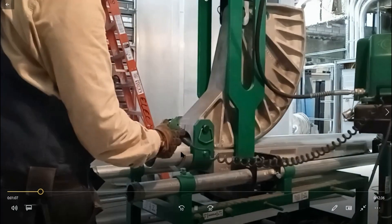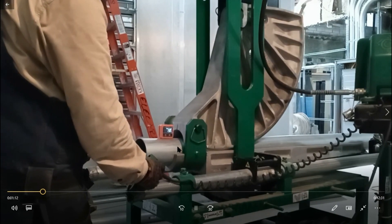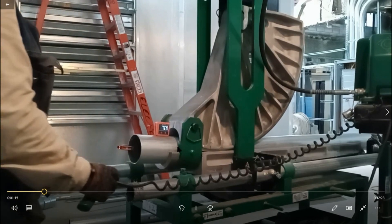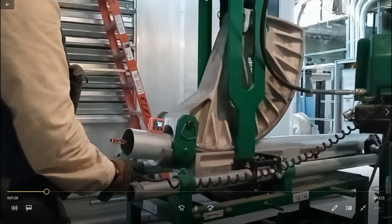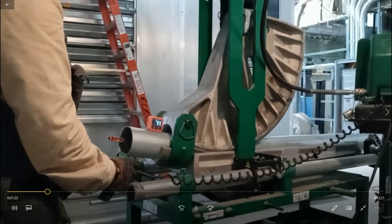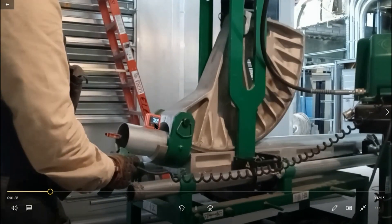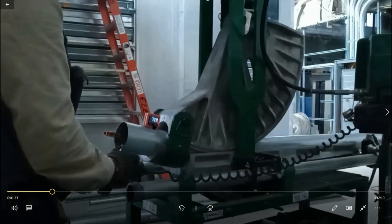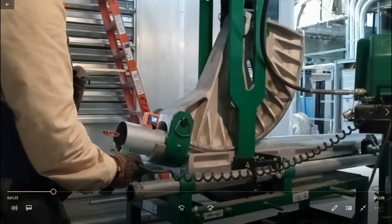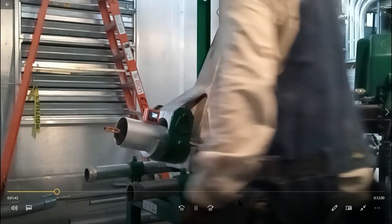Then I commence to bend. For me, I'm doing a very small offset, so I didn't lock up the chain on the back — the amount of bend wasn't going to make a difference. I was only doing a four-inch offset, so I'm only bending to 12 degrees. It's a 10-degree bend but I had to take it two degrees over for spring back. 12 works for me. After that I release the lever to release the shoe.